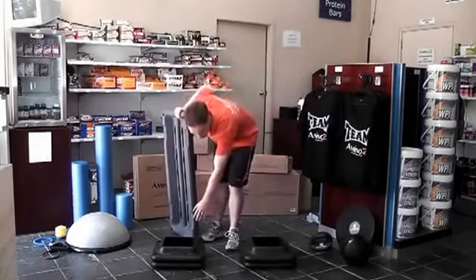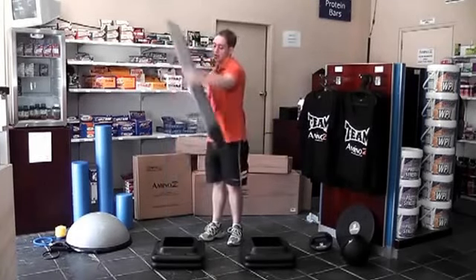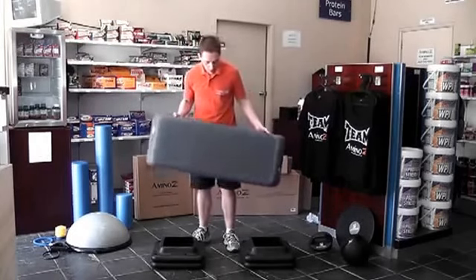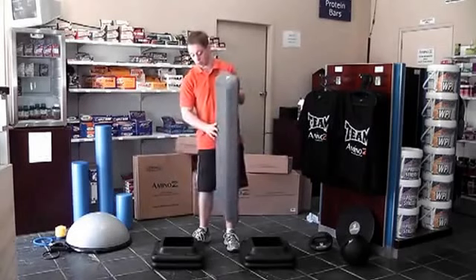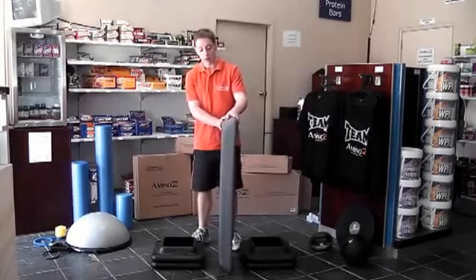It comes with four pieces so you can make three levels in total, and then you've got the top platform, which is gray in color. This step is 1.1 meters in length — it's a full-sized aerobic step, like the type that you find in gyms, backed by the PT Pro brand.